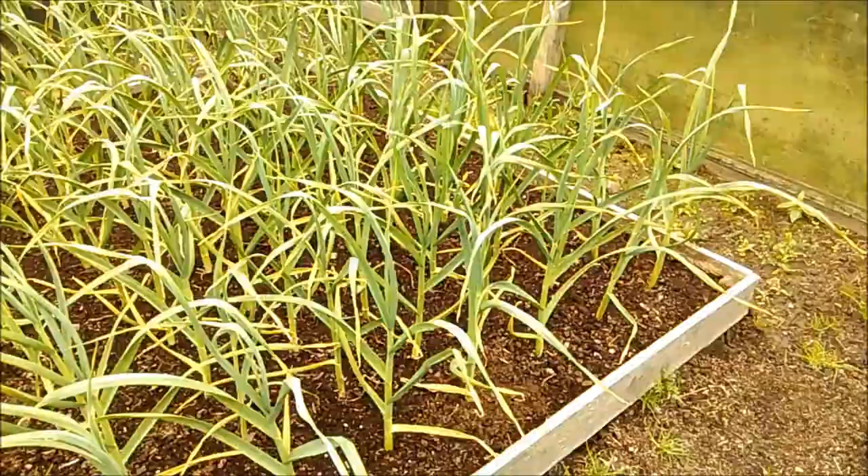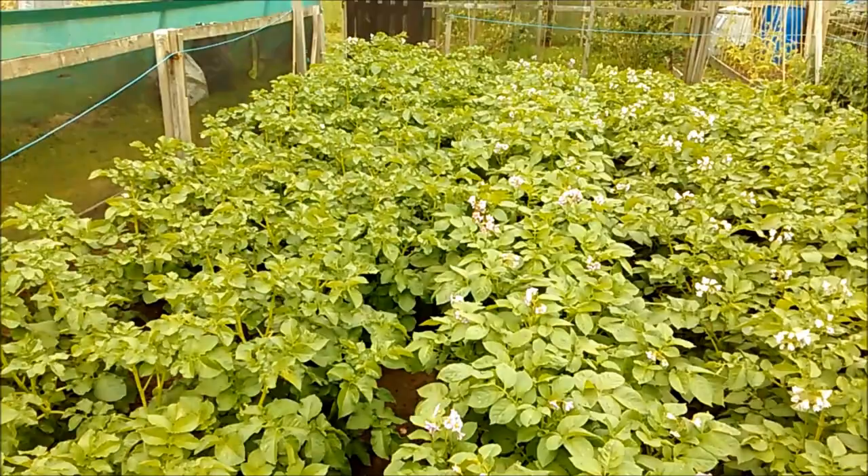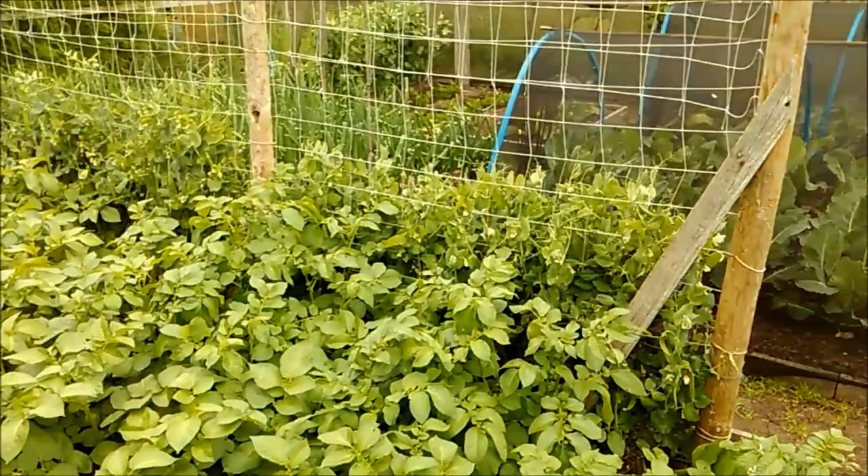The garlic should start toppling in a couple of weeks. Spuds — I've got to get in there and give them another spray. I might dig one up over there. I've been having a poke to have a look and there's some nice little new potatoes in there. Don't know how many though.